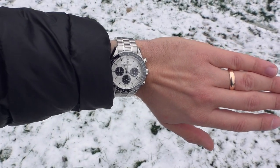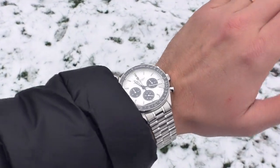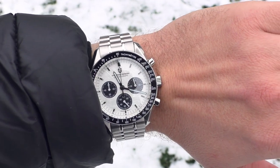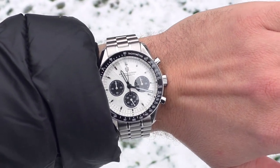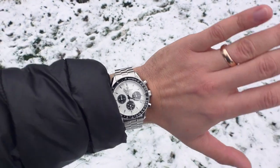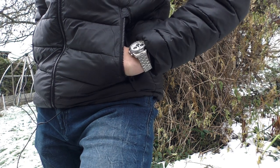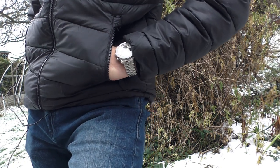First of all let's take a look how it looks on the wrist. Spoiler alert — I do really like this watch. It looks incredible, absolutely stunning, especially in this black and white. It looks just so cool. It's a very cool looking watch in my opinion, especially on this original bracelet.